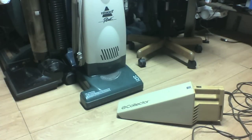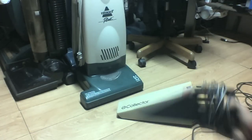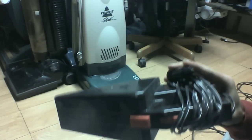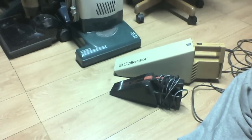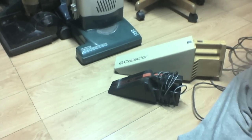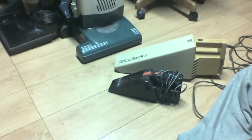I'll grab a normal size hand vac and show you. For reference, this is my little Power Pack, a 12-volt car hand vacuum. And there is the Black & Decker Collector. So you get an idea of how big this thing is — the little 12-volt vac could probably fit in the dust container of this thing with room to spare.